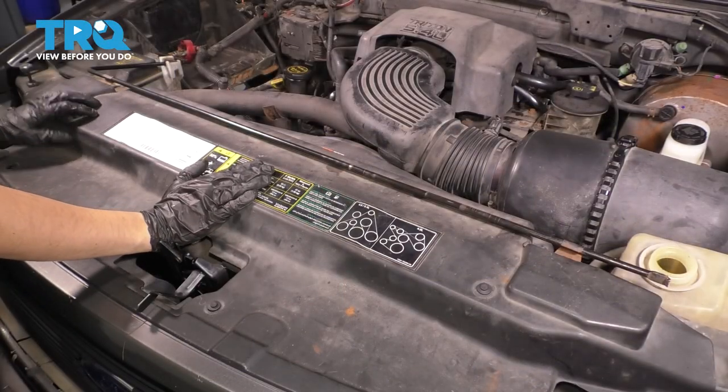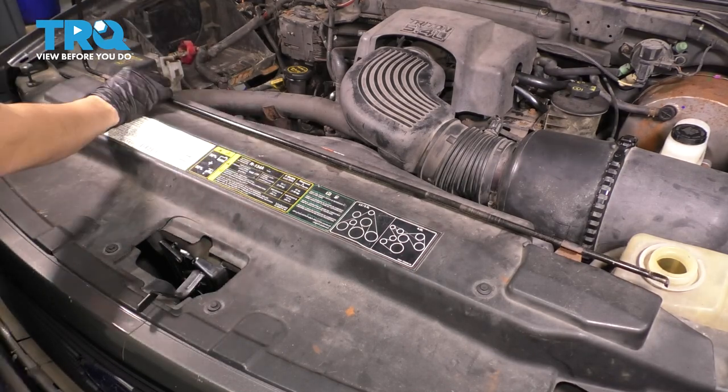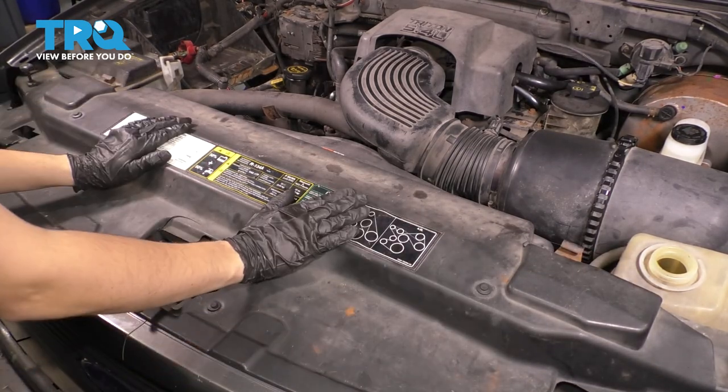I need to get this cover out of the way. In order to do that, I have to get the spare tire tool slash jack handle out of the way. Just unclip it from its retainers and set it aside. And now we can go along and undo all the push clips that hold this down.